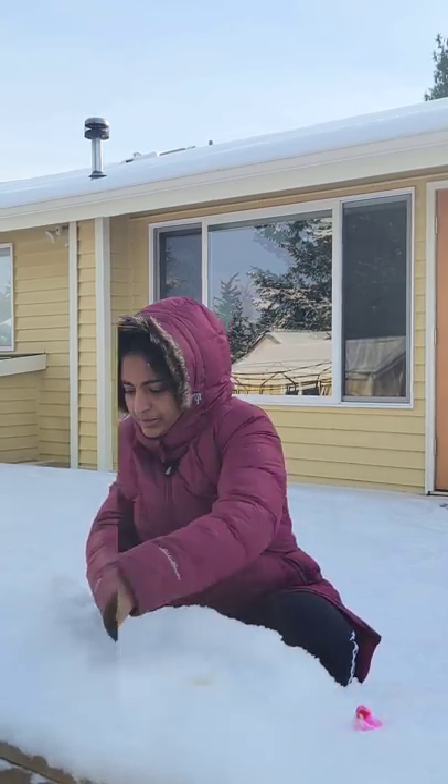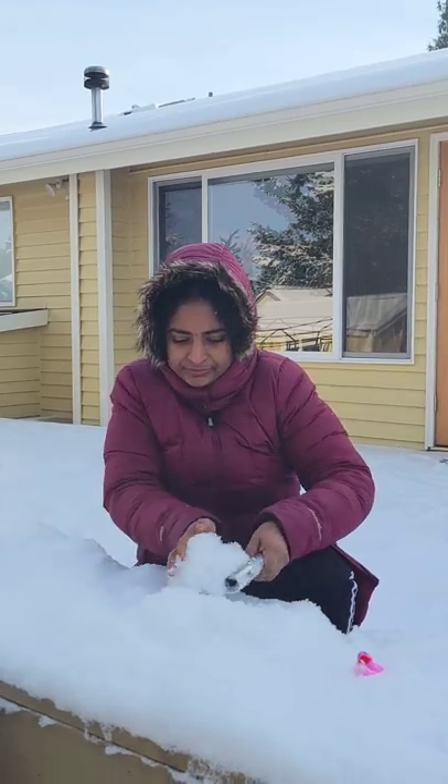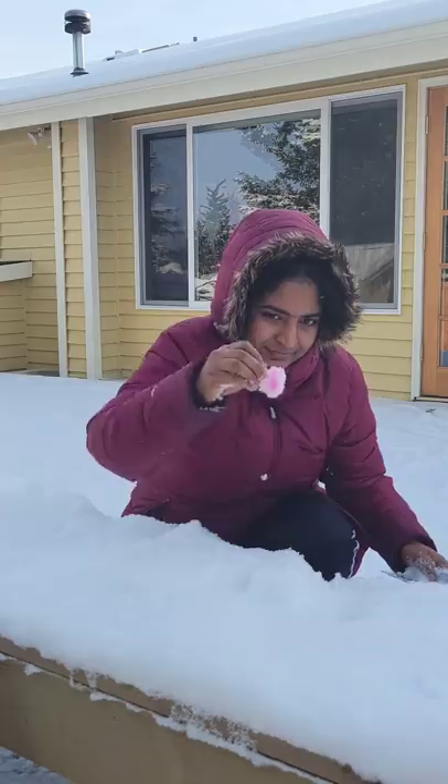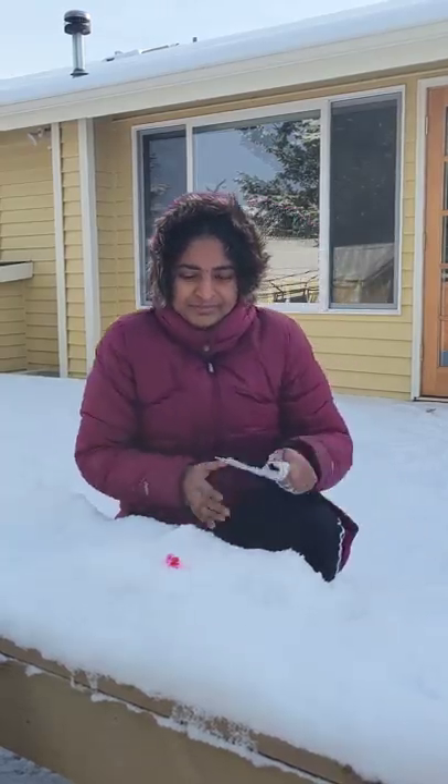We will put it in the oven and freeze it. Let's see how it works.